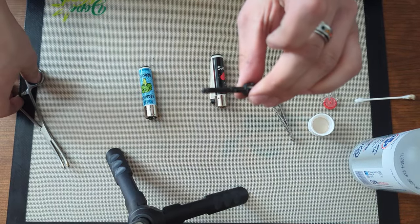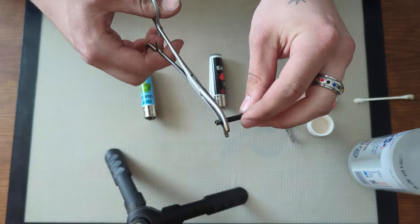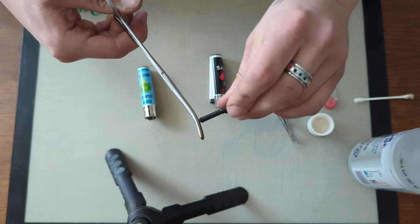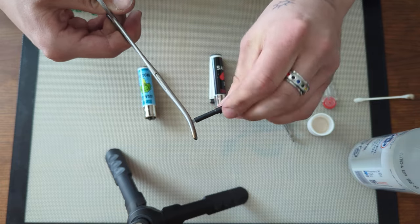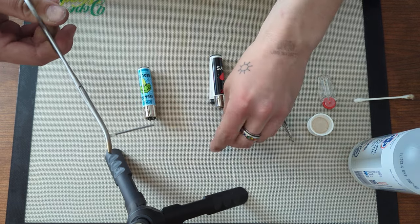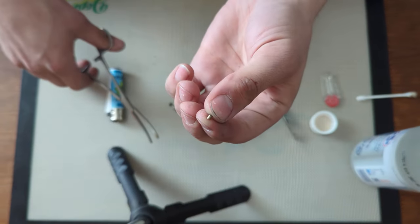To change a flint, pull out your striker and take some needle-nose pliers to unscrew the bottom portion. You can use a flathead but results are hit and miss. Pull it out, remove the spring, and tap out the flint. This one still has a fair amount of flint in it, so it's not the flint causing the issue.